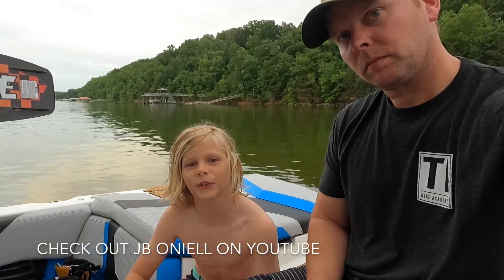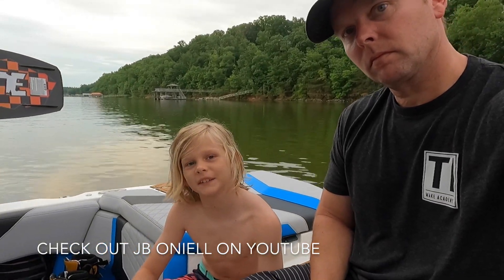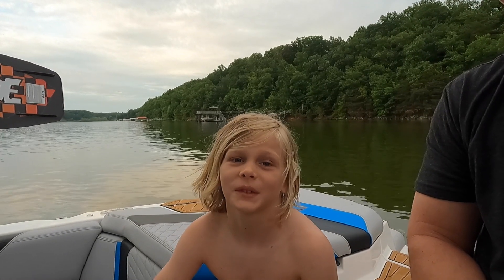If you want to learn how to do these tricks, head over to J.B. O'Neill's channel. Or you can give my man Tony Iconi a call through TI Wake Academy. Get with Tony — maybe he can come out and work with you personally. It's really worth your time. Tony's the man.